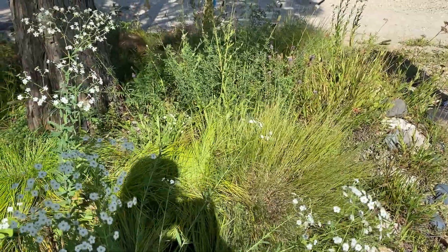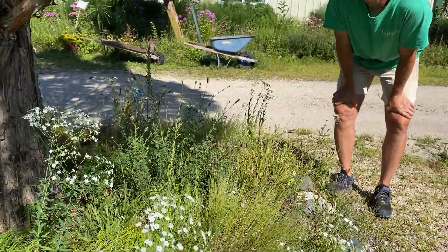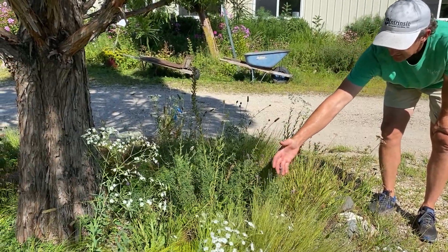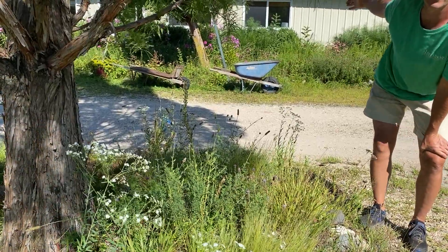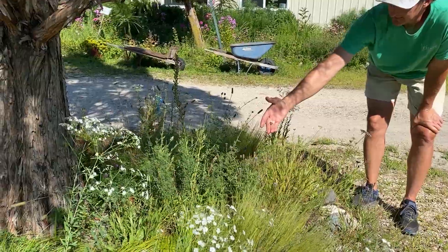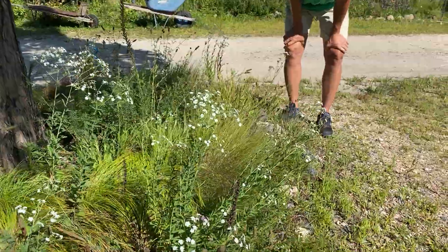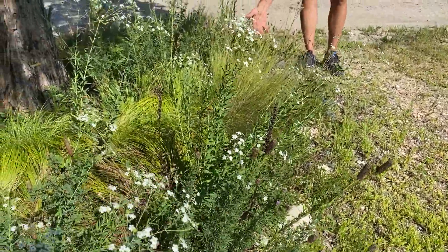It does need well-drained soil. We have a few Dalea — Dalea foliosa is the purple, and that was not even planted here; it jumped over from the gravel garden over there and found its own home. That's cool. And Dalea candida and Dalea purpurea, the purple prairie clover — another one that jumped over from that gravel garden.